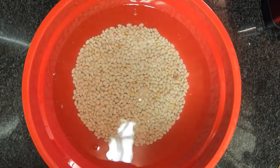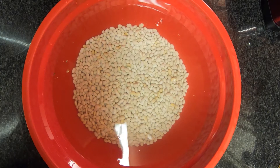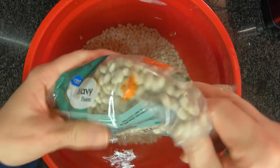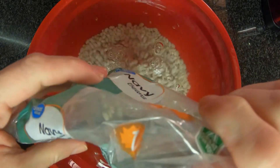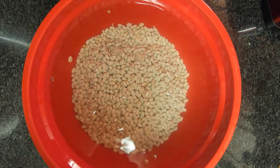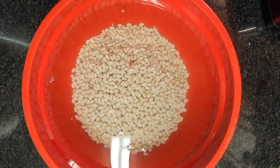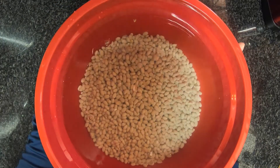I've already got one bag of beans in here and I'm going to go ahead and put in my second bag of navy beans. This is a one-pound bag of navy beans. This is chilled water. I'm going to go ahead and let this soak for eight hours and let them get all nice and plump.